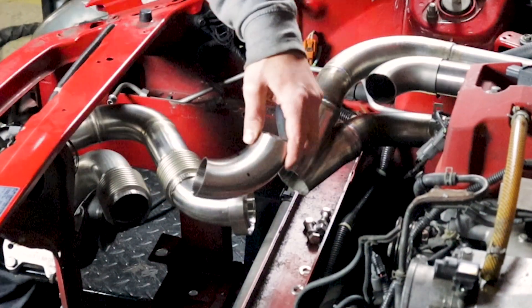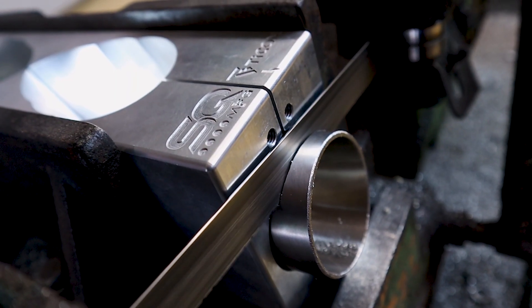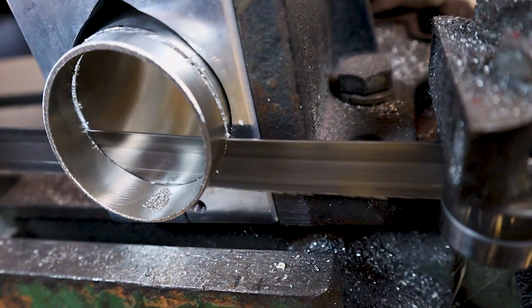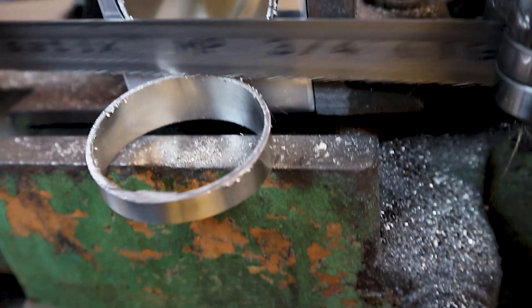Simply mark where you want to make your cut, put it in the elbow cutting jig, line it up in the saw, and make your cut faster than ever before. Use a digital protractor to duplicate numerous of the same cuts for production work.